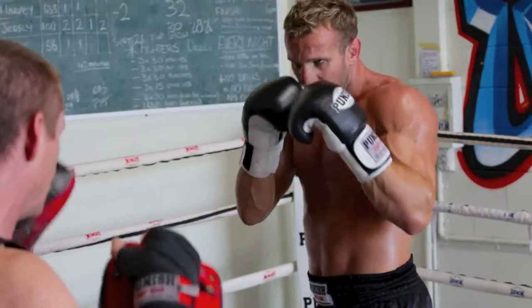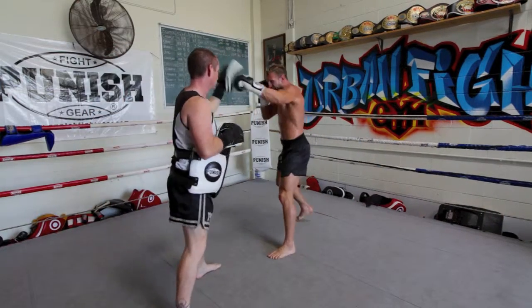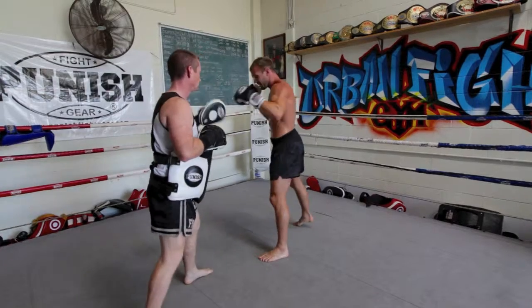We can go soft and hard, we can go quick-quick, we can even do a hard jab and a hard hook. And in doing that, you're setting up and making it difficult for your opponent to see what's coming.